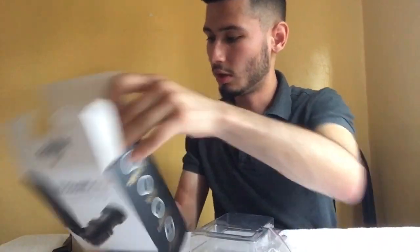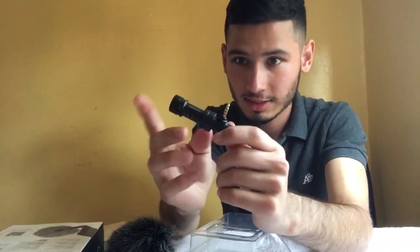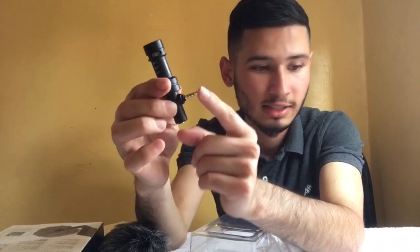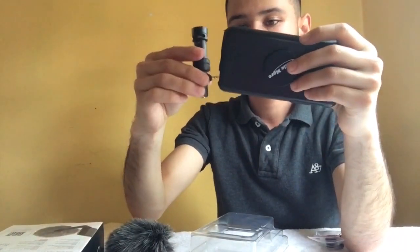The mic is in here, let me get this out. So this is the mic. It goes basically inside the phone jack, and then — let me bring my other phone real quick. Okay, so here I have my phone, and basically it goes in here just like that.